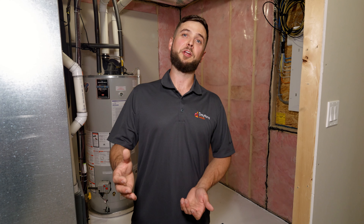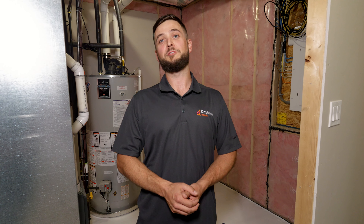Thank you for joining us here today to review sump maintenance. If you need any more information on that, please review the Daytona Homes Homeowner Guide. Thank you.